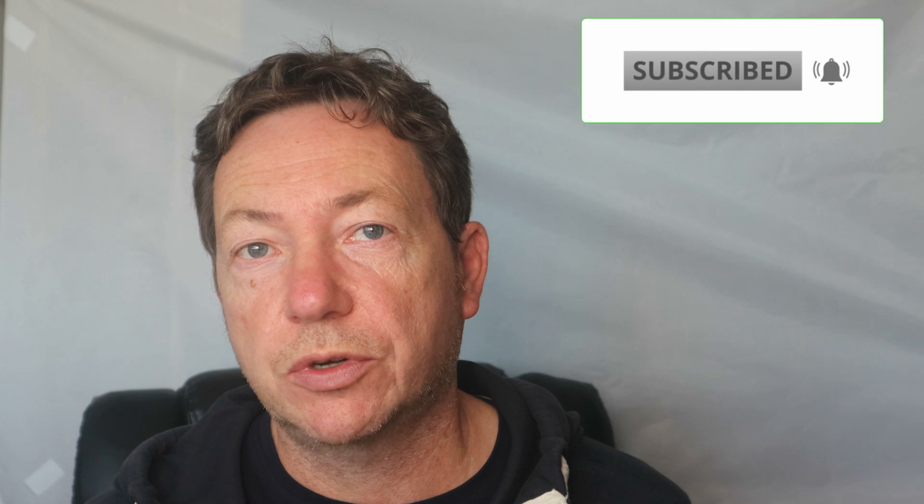That's it for the video. I hope you enjoyed it — if you did, don't forget to give it a like, leave a comment, and subscribe if you're not already. And don't forget, if you want any Sonoff products, look in the video description or at the beginning of the video for my discount code where you can get 10% off all products. Thanks very much for watching and I'll see you soon.